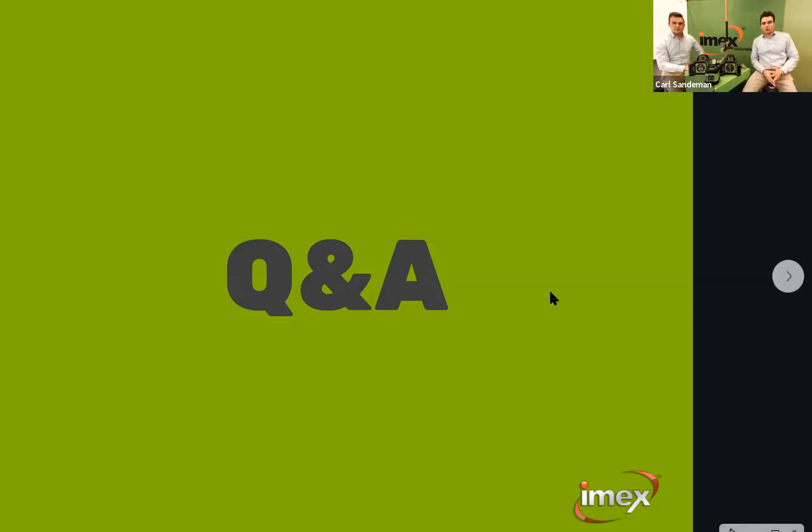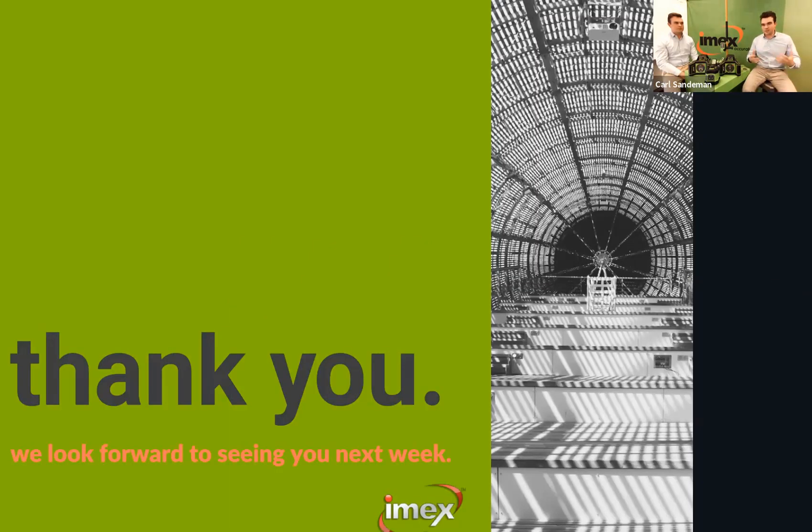If you've got one in store, definitely get it out and have a look. For any further questions, send us an email at info@imxlasers.com.au or give us a call. We're here to support you and help you confidently match the right laser to the right application for your customer. Thank you for joining us today — we'll see you next Wednesday at 10:30 a.m. Have a great day and a great week.